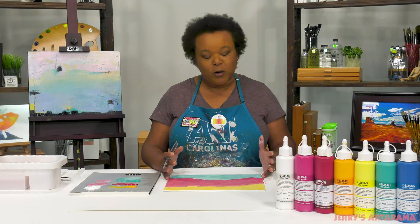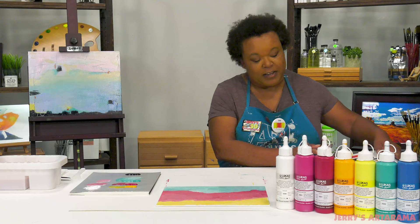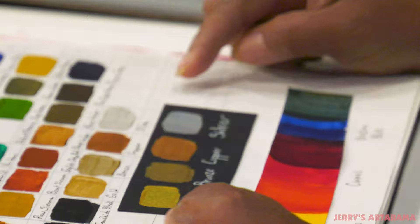These paints are available in a range of 48 brilliant colors with excellent light fastness so that your artwork will withstand the test of time. Included in these 48 paints are metallics. I have them here swatched in my sketchbook on white paper as well as on dark paper so that you can add special touches to your artwork.